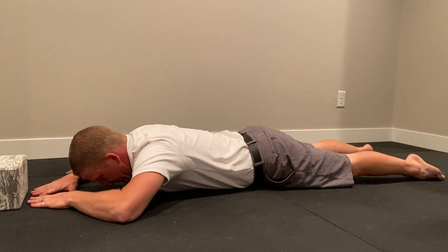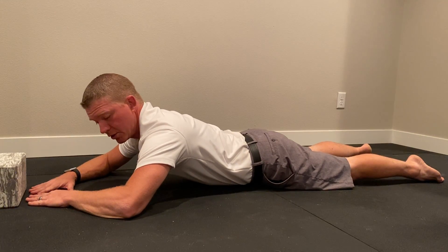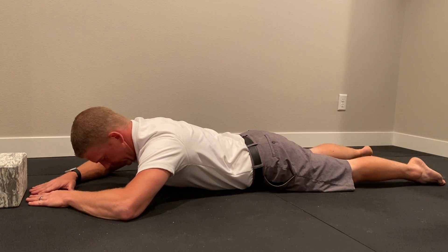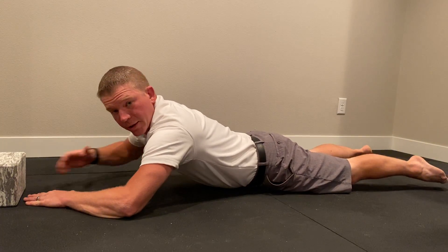From that position, you're going to push up, making sure your back is nice and straight and your shoulders are stable. We don't want you in this position or this position or rounding. Everything should be nice and solid, feeling the muscles through here doing the work.